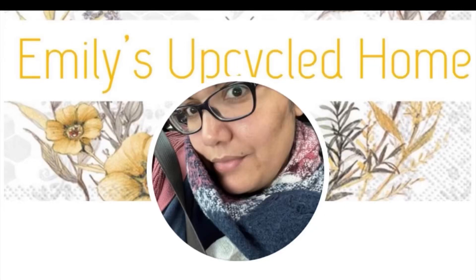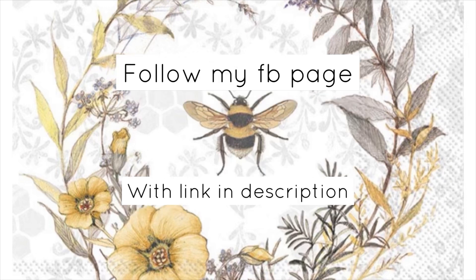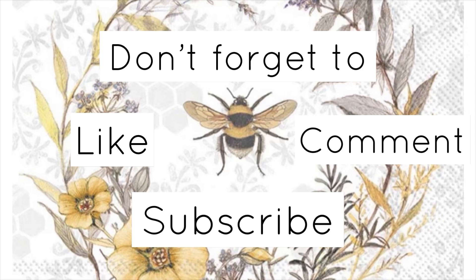Hello everybody and welcome back to Emily's Upcycled Home. To shop my items, please click on the links in the comments, follow me on my business page — that link will be in the description — and don't forget to like, comment, and subscribe, and hit that notification bell.